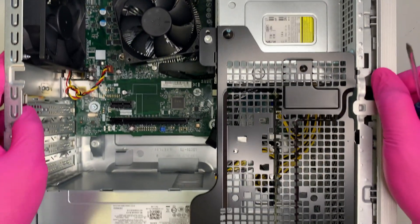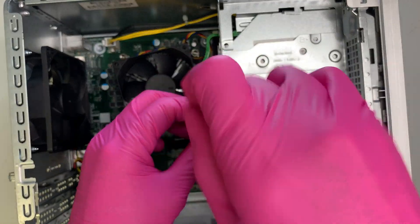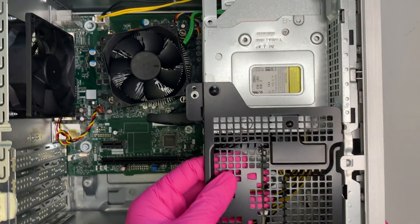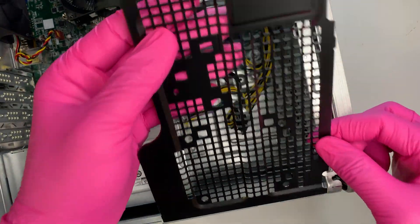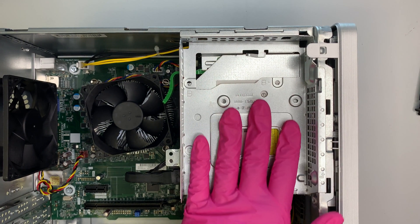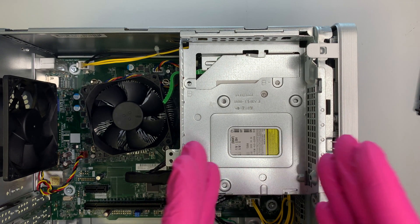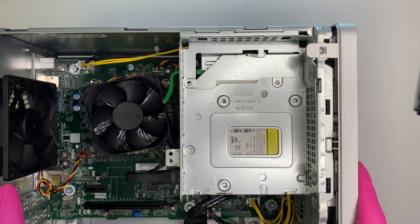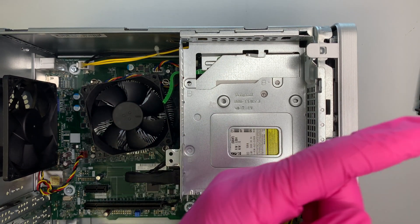Let's take this metal bracket out first. It has one screw holding it — go ahead and remove that screw, then lift it up and it will slide out from the bottom. This is the slot for your additional hard drive. I'll make a separate video showing how to install a 3.5-inch hard drive step by step, so check that out.